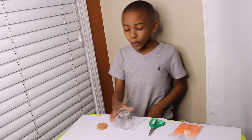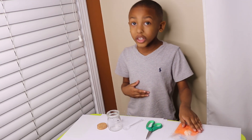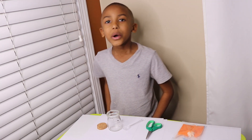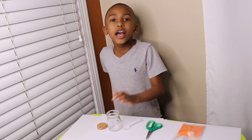So we got the quart, we got the jar, we got the spoon, we got the scissors, we got the crystal powder, we got the crystal base. So my mom is going to put some boiling water in this jar.